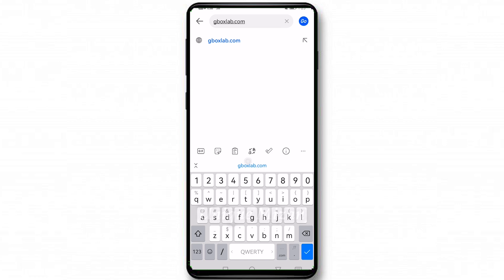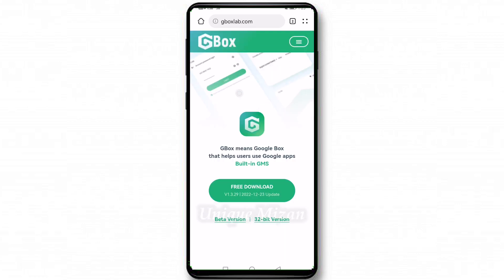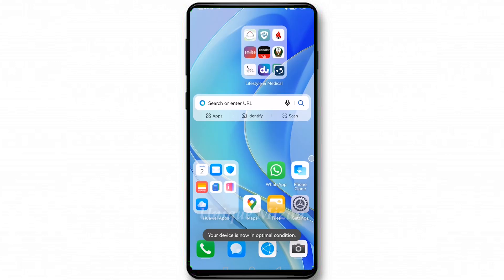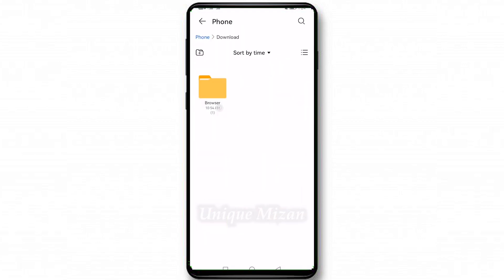Go to the website zboxlab.com. Go to this site, then click free download. I have already downloaded it, so go to Files, then browse your phone's download folder.